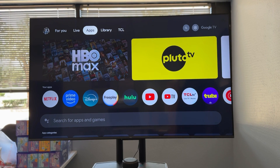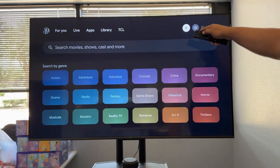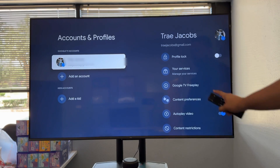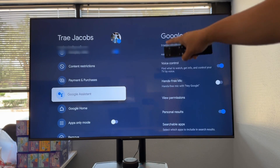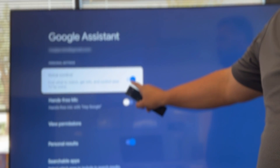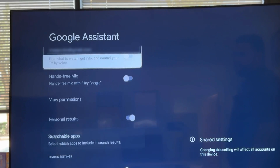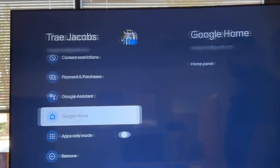On your Google TV itself, there are two places we're going to take a look at. First, we're going to roll over to the settings wheel, and inside of settings we're going to go to all settings, scroll down to accounts and profiles, and scroll down to Google Assistant. Here it's showing voice control — we'll turn that off, so I'm going to toggle this one off. Hands-free, if that was on, we would toggle that one off as well. That's going to turn off the mic, the Google Assistant.